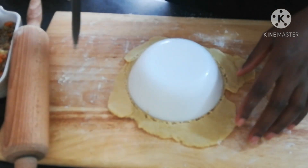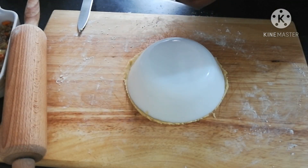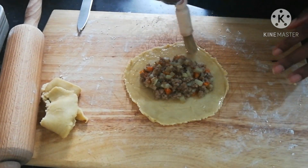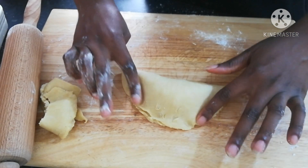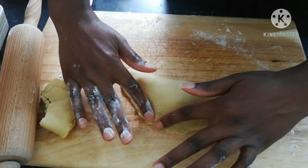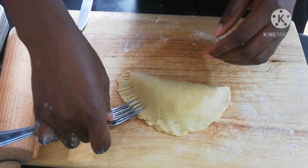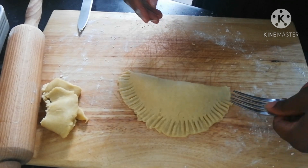During rolling, don't forget to flip it up and down and all around to make sure it's rolled properly. Then use your bowl again to cut it to the size you want — you can use a saucer as well. You don't have to add as much filling as I'm adding; a full tablespoon of filling is enough. Use your finger to pinch around the edges, make sure it is properly closed, and then use your fork to indent it.